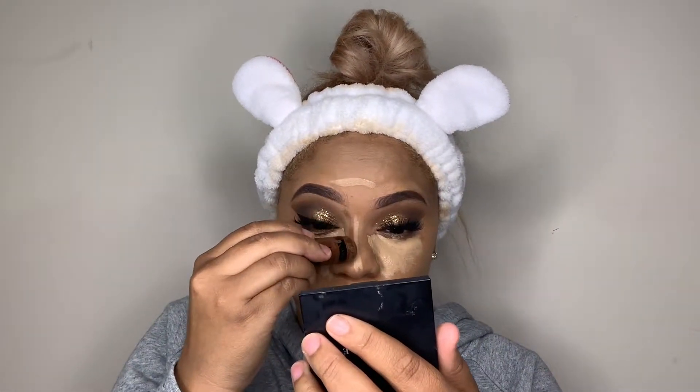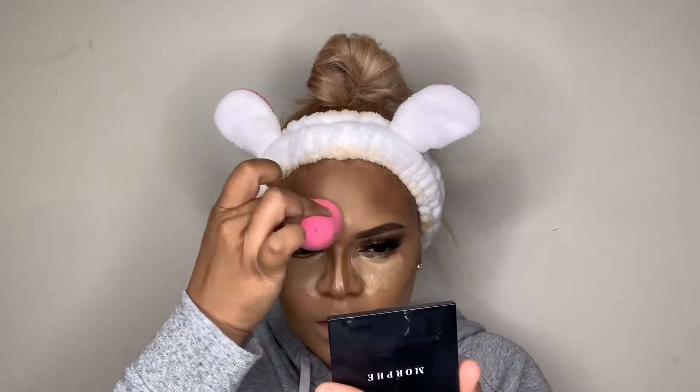I wanted to include a mini contour and highlight tutorial because a lot of people have been asking me about it — I film it on Instagram stories but you can't see that if you're not following me. I love to contour and I can't wait to film a dedicated video. Today I'm using the Wet and Wild contour stick — about three dollars at Walmart, really good — and then Fenty Beauty concealer in 310 as I blend out my makeup.